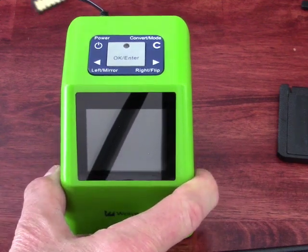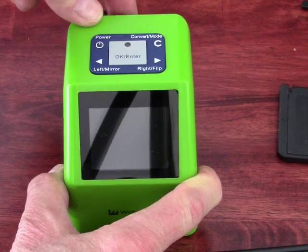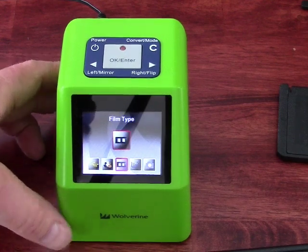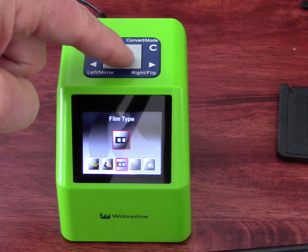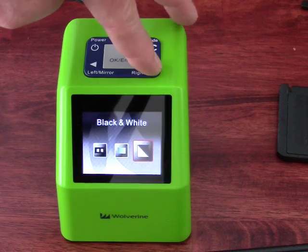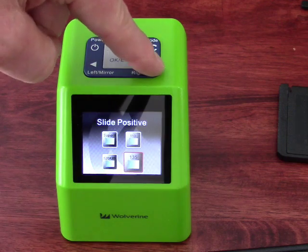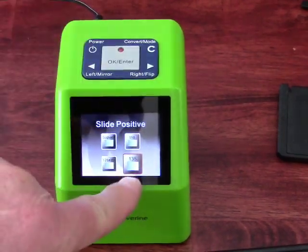Operation is fairly straightforward. First thing you need to do is get your SD memory card, put it in with the contacts facing up, then turn the power on. Next you decide what you're going to convert. I've got some 35mm slides, so I push OK — I've got slide positive selected. I also have choices for black and white or color negative. Push OK again and this is where you select the format: Super 8, 110, or I'm going to choose 135.